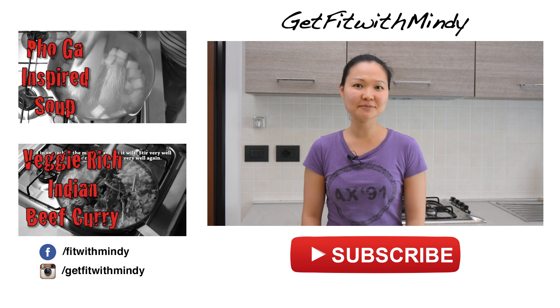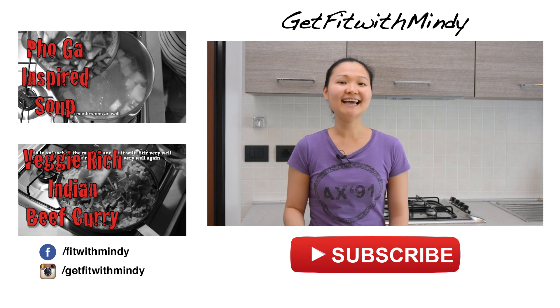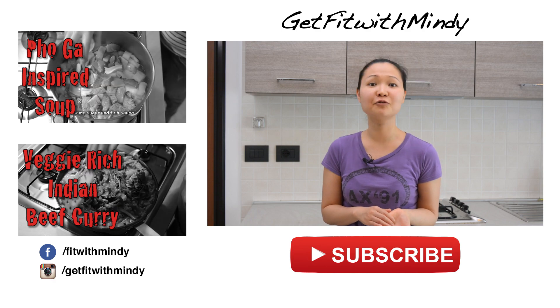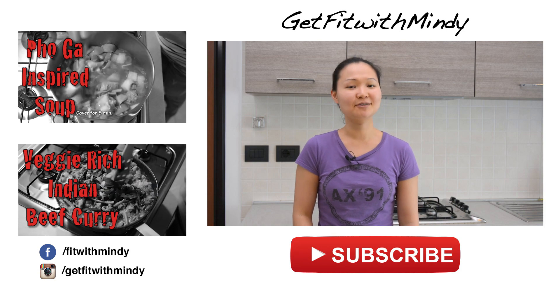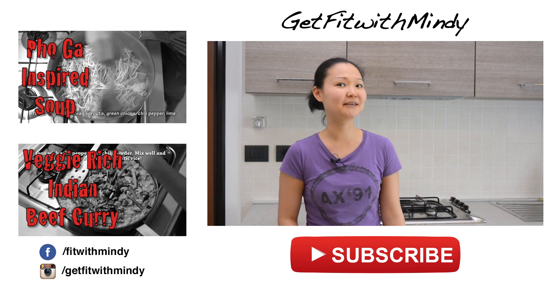I hope you guys enjoy recipes like this. We also have many other healthy ethnic dishes that you can check out here. We also post workout videos every Tuesday if you're looking for some home workout videos or even free weight training workouts. Make sure to click the like button, share with someone, and also subscribe if you haven't already so you don't miss a single workout video or recipe video.